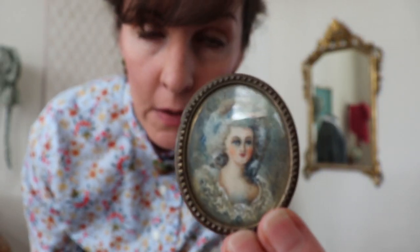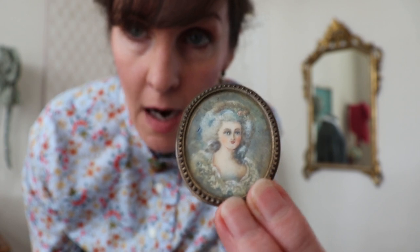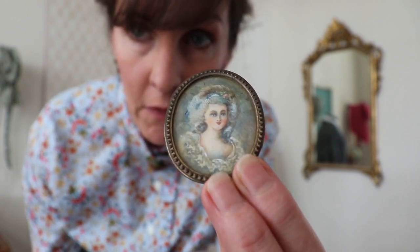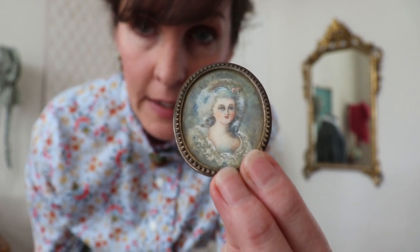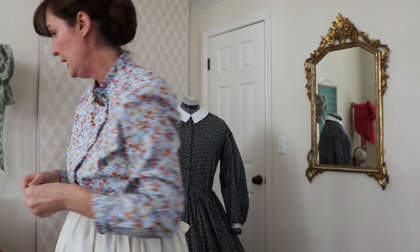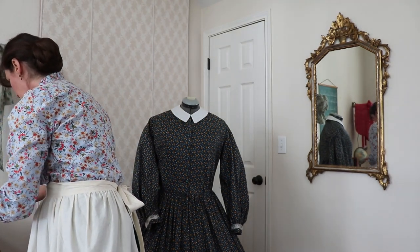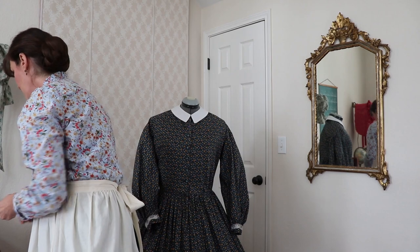This is a very old cameo — it is hand painted on glass. I really love this one, she's a favorite. She was a gift from my cousin Tara, who has amazing taste. But the things that I often wear are called love tokens, and I'm sure you have heard this term before.